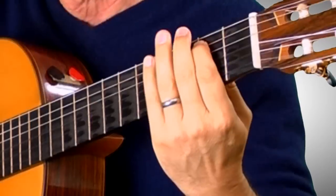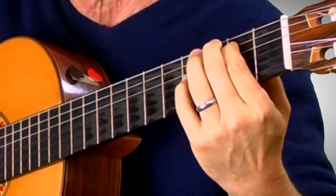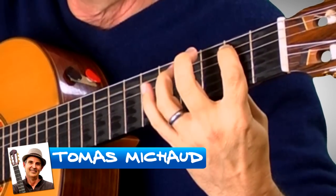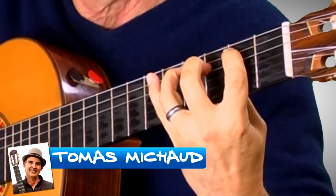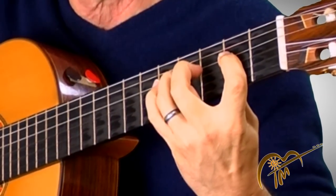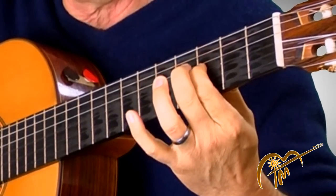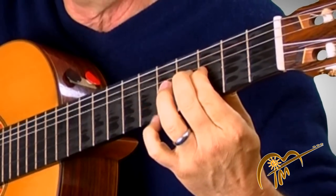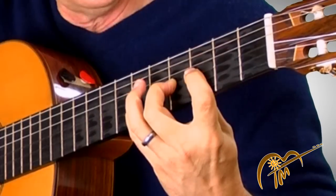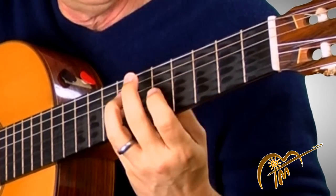Start here on the fifth string, second fret, using my first finger. I'll play the scale right now. Third finger, fourth — now I'm on the fourth string, first finger, third finger, fourth. I'm going to jump over it with my first finger on the third string, that's the third fret, and then second finger. I'm going to go up here and then slide up with my pinky.